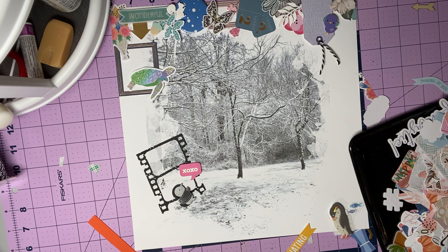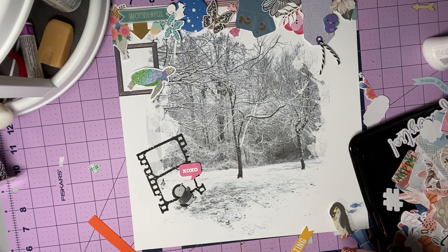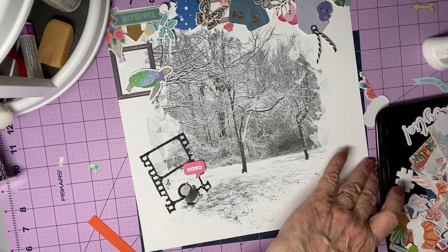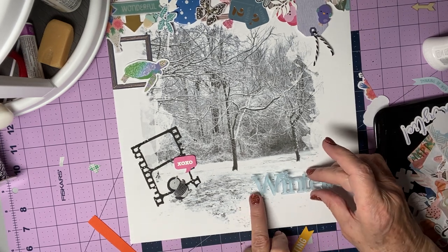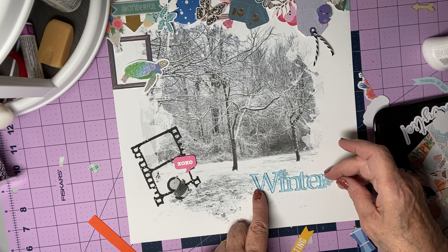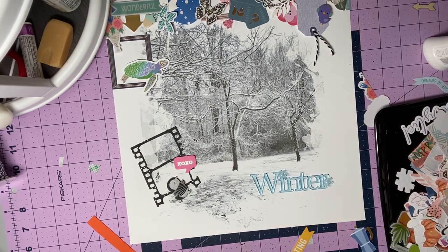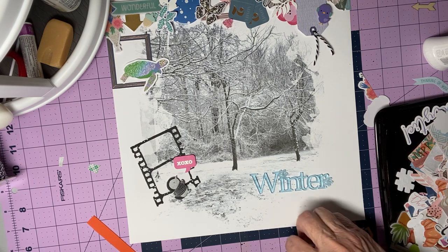I want to put the glue back behind the snowflakes because this is kind of clear — it's translucent. I don't want globs of glue — just the slightest little tackiness will stick. Because that's photo paper, and if you have any experience, adhesive loves photo paper. Once it gets on there, it doesn't want to come off. Hopefully that's straight.